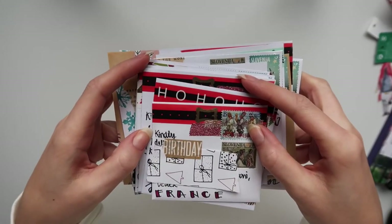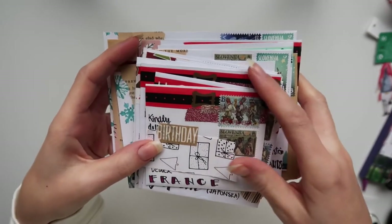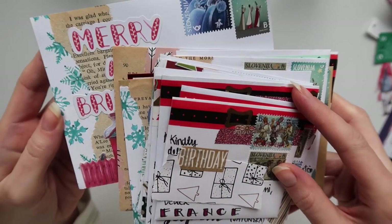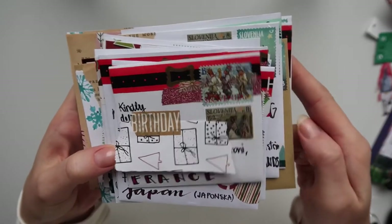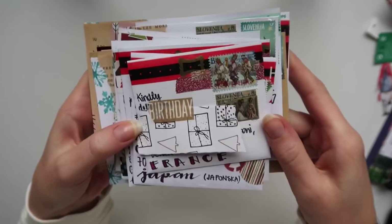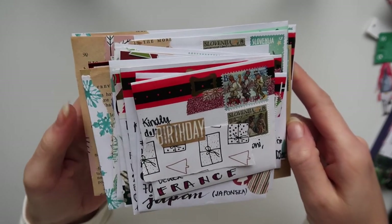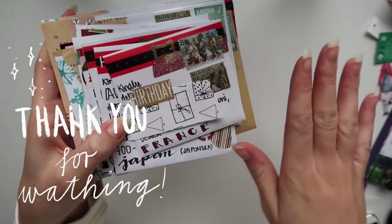So these are all of the Christmas cards that I will be sending out to my pen pals and friends. Hope you got some inspiration on how to decorate if you have any last minute Christmas cards that you want to send out. If you like the video, give it a thumbs up. If you are not subscribed yet, what are you waiting for? I have a lot of crafty content coming up your way. Hope you're having an amazing day, and we will see each other in my next video. Bye!